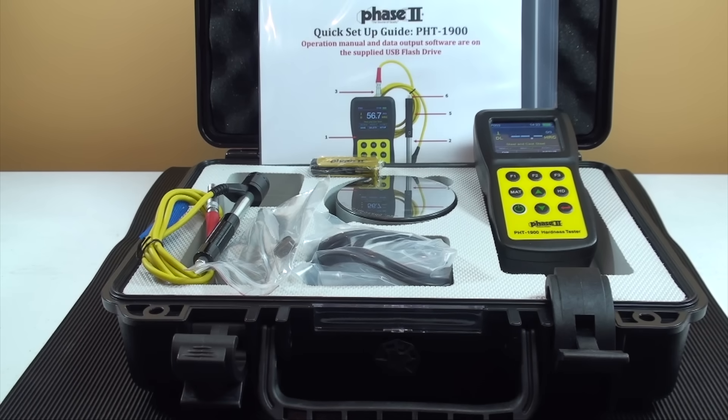This is an instructional video detailing the applications and functions of the Phase 2 PHT1900 Portable Hardness Tester. The PHT1900 is designed to test metals, primarily large parts of steel, cast iron, aluminum alloys, and copper alloys.